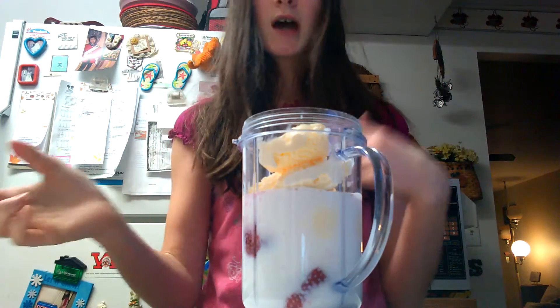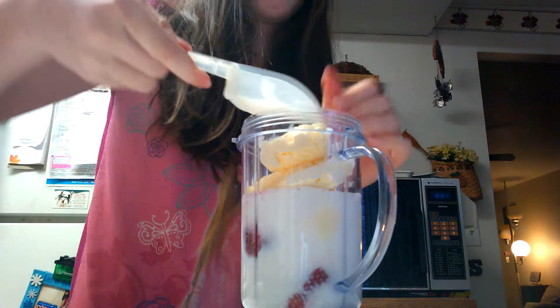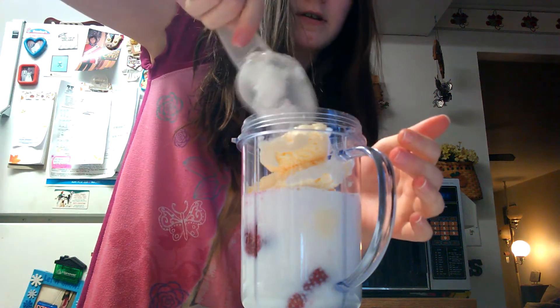This part's optional — just take a little bit of sugar if you would like sugar, and stick that right on in there.